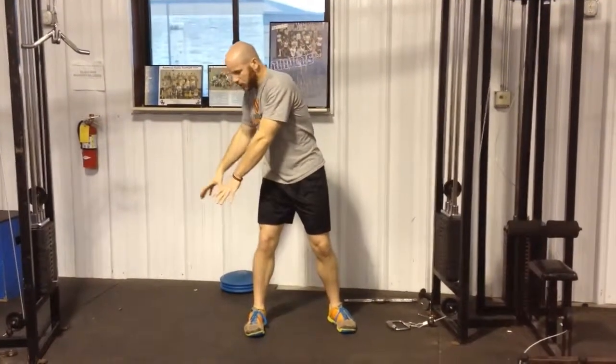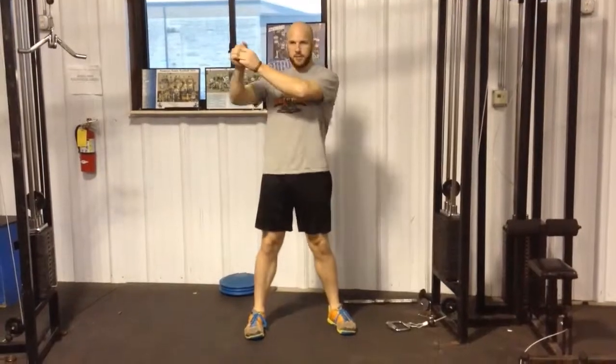Alright, in this video I'm going to be demonstrating the reverse woodchopper. With woodchoppers you're always coming down with the weight — this time we're going to be taking the weight and bringing it up.